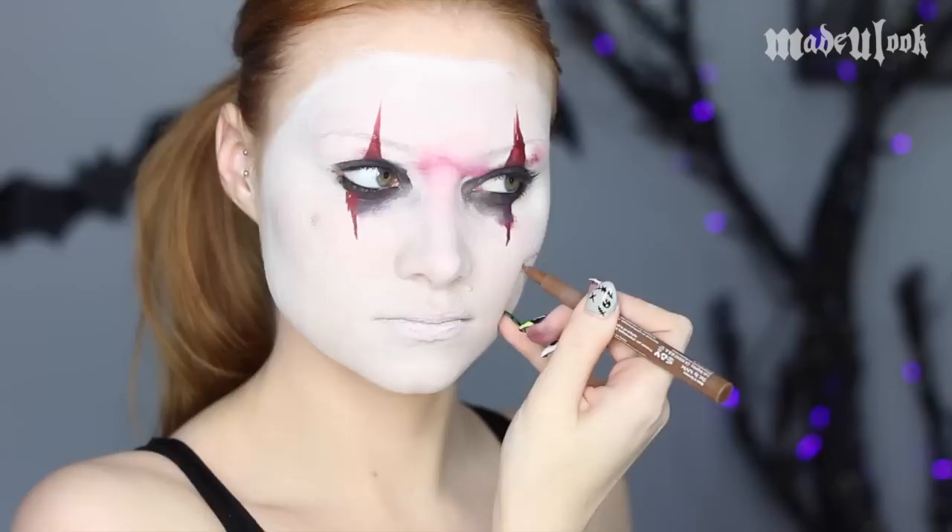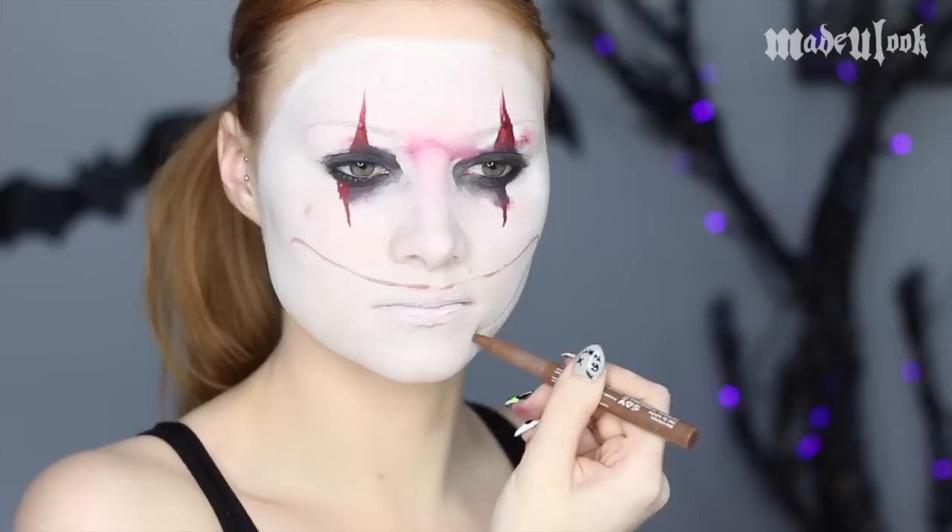Go ahead and line your eyes with a little bit of Lexorcist. To sketch out the mouth, you can pretty much use anything — I'm using a NYX Cosmetics eyebrow marker.